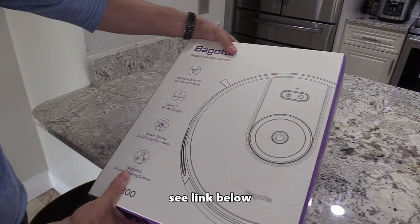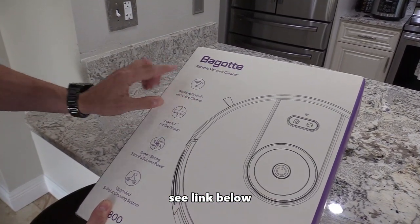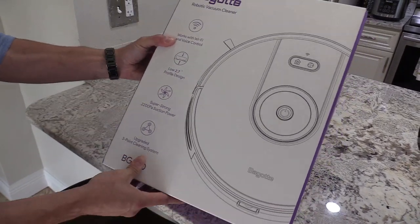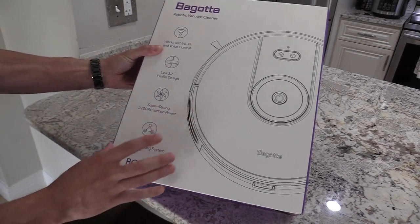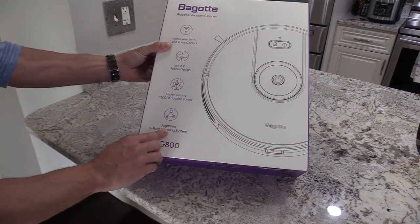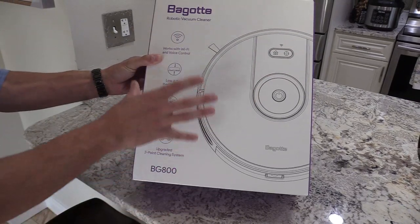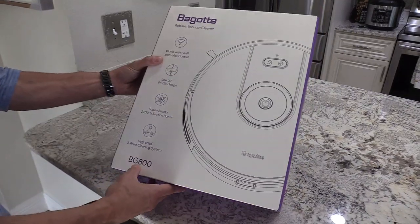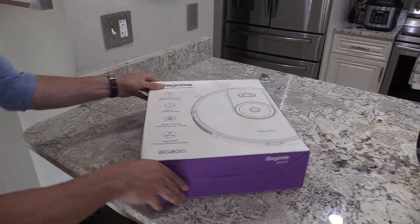On the outside of the box it shows that it works using your Wi-Fi and voice control, has a slim profile, really good suction power at 2200 Pa for its price, a three-point cleaning system, and it maps out your whole house using an app on your iPhone or Android phone. This is the BG 800 Bugatti robotic vacuum cleaner — let's open it up and take a look.